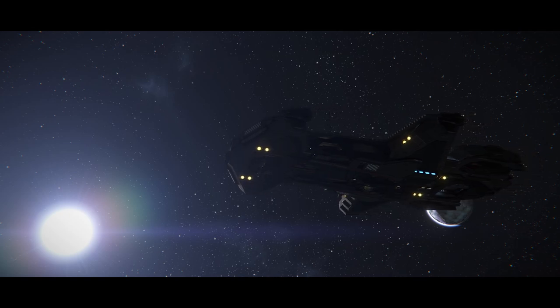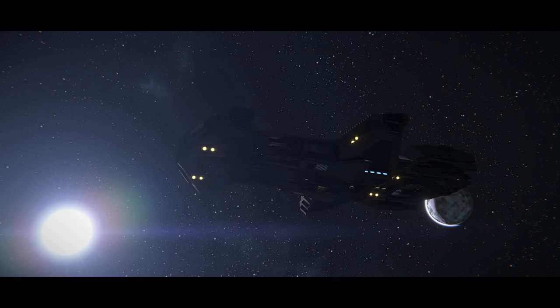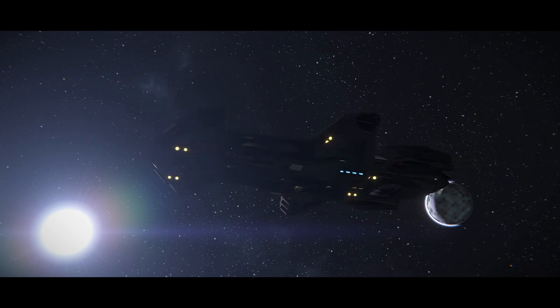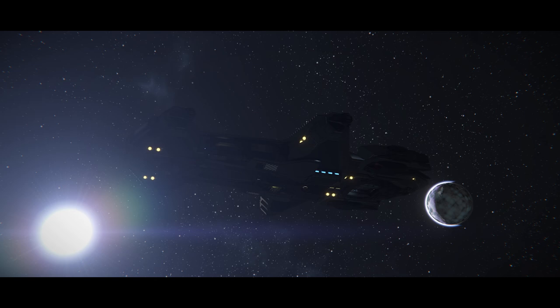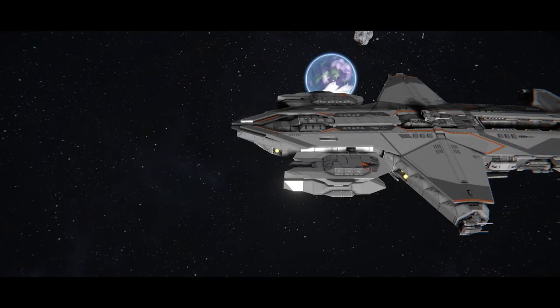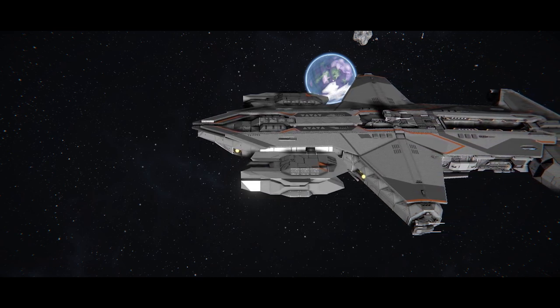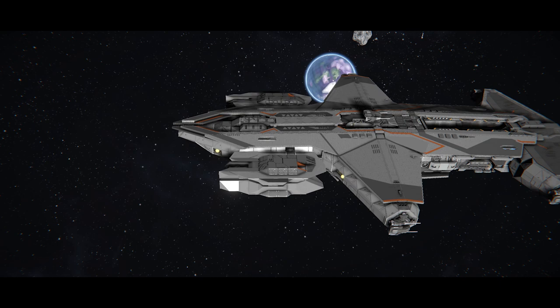This has to be one of the best Starship recreations I have seen in Space Engineers. Hello everyone, my name is Captain Jack, and today we're talking about the AI Hammerhead Gunship by AlliedArmor32107 — that's the Steam username, it'll be on screen now. This is also a recreation of a Hammerhead Gunship, or Corvette, from Star Citizen.